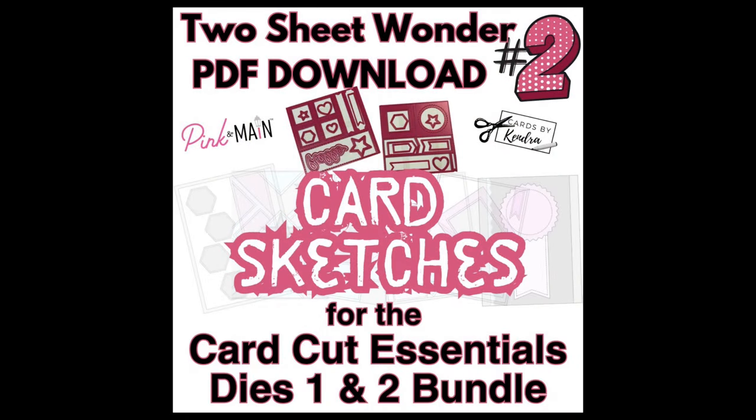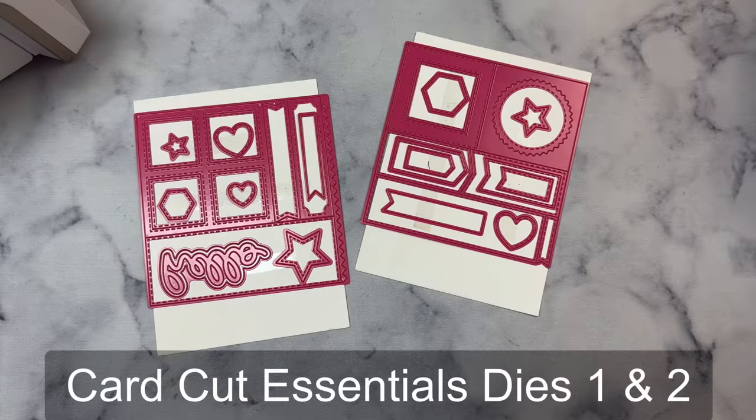Hello and welcome, this is Kendra and today I'm sharing another two-sheet wonder file for the new CardCut Essentials dies 1 and 2 that are available for purchase at Pink and Main.